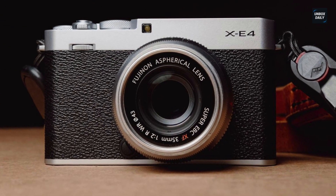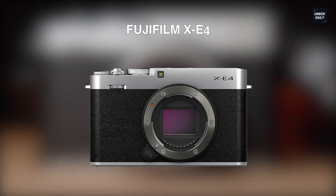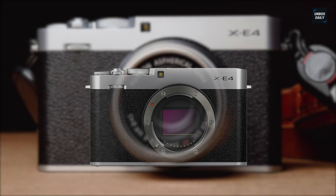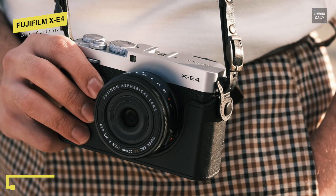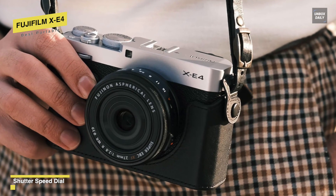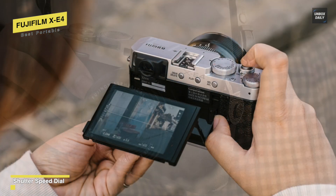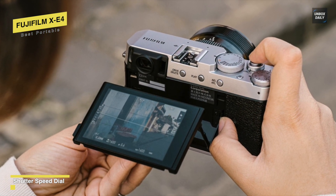Lastly is the Fujifilm X-E4, the best portable option on our list. Measuring just 32.7mm deep and weighing 365 grams, the X-E4 can be easily stored in your small bag or jacket pocket. Despite being small, this camera features a magnesium alloy top plate, metal dials, and genuine leather on the camera body to exude style and sophistication.